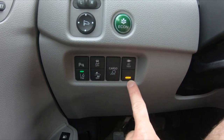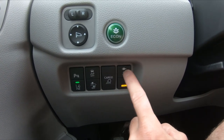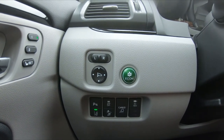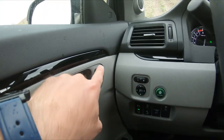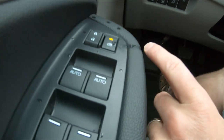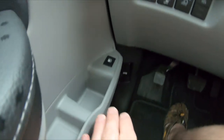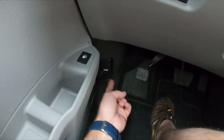That button turns on the inverter for the plug in the bed of the truck. Then your mirror controls, two memory settings for the seats, and you can lock the windows there so the kids in the back can't roll them down. Pretty basic fuel door and hood latch.